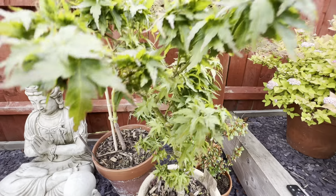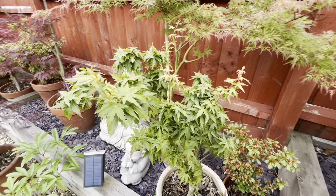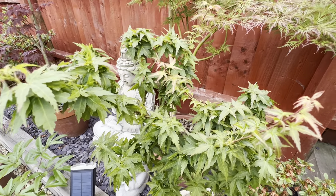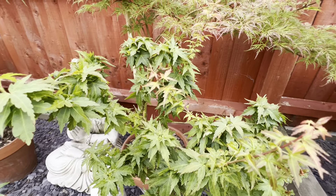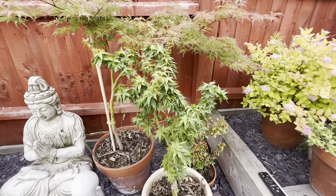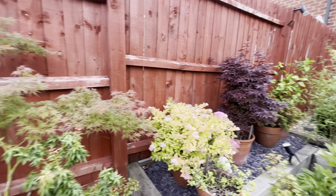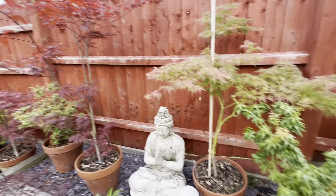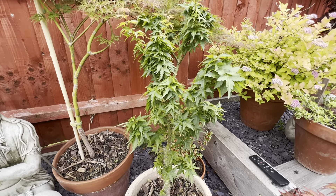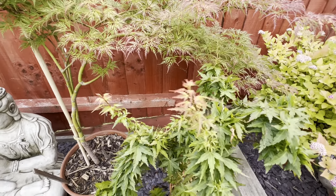I always try to do these little two-and-a-half to three minute videos kind of in the location where the plants are. This particular tree is next to a wall that goes sort of north to south, so it does get some afternoon shade, which is much beloved by Japanese maples.